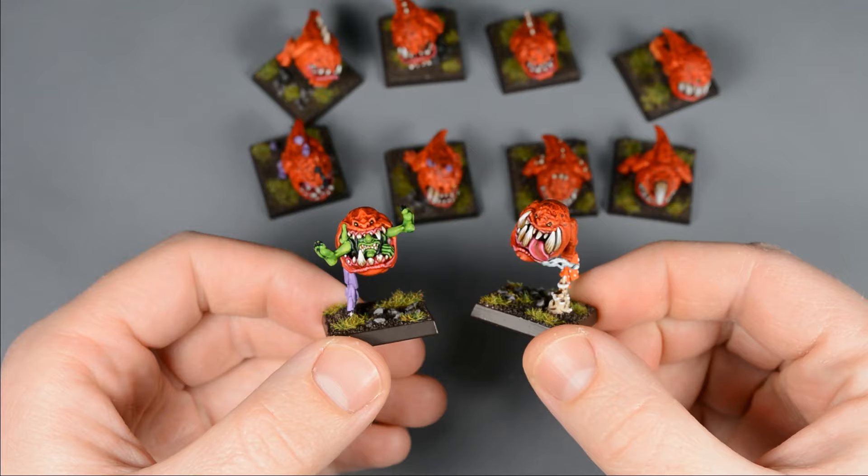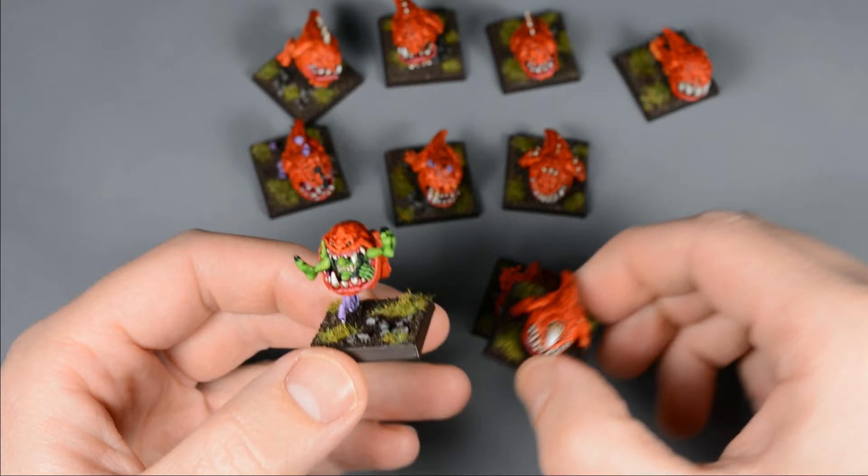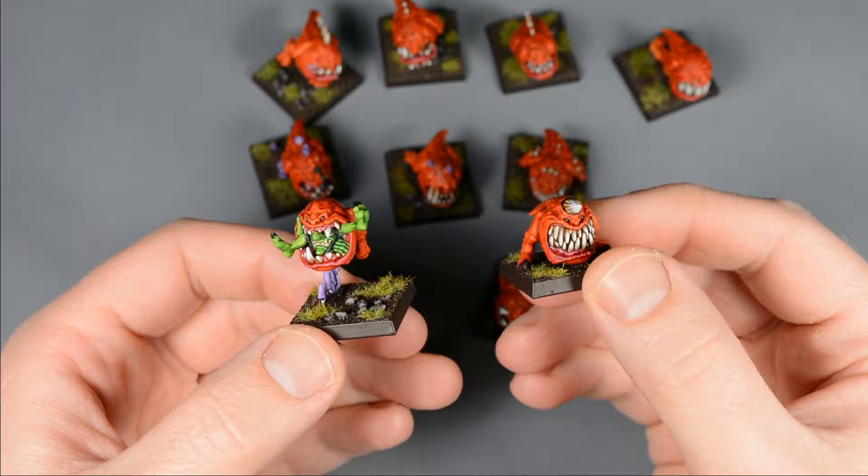My goal for this army is striking a balance between speed and quality. I want good looking results without spending a whole lot of time, so I'll be using an assembly line process with my usual contrast method.